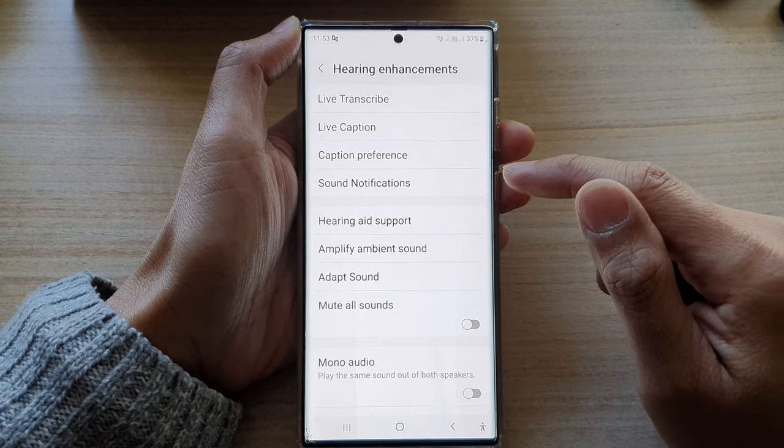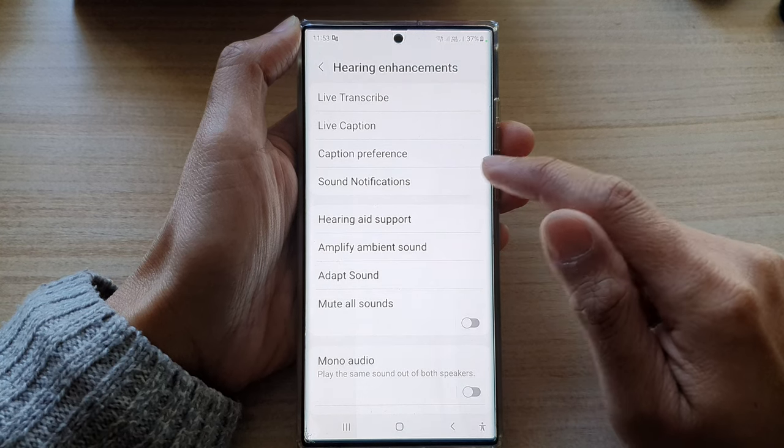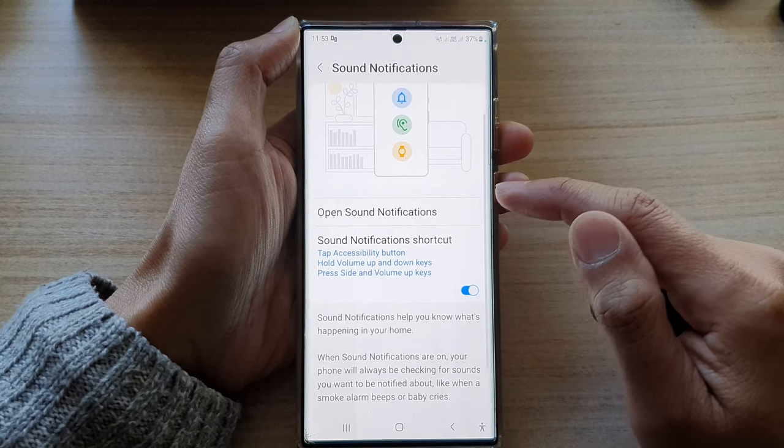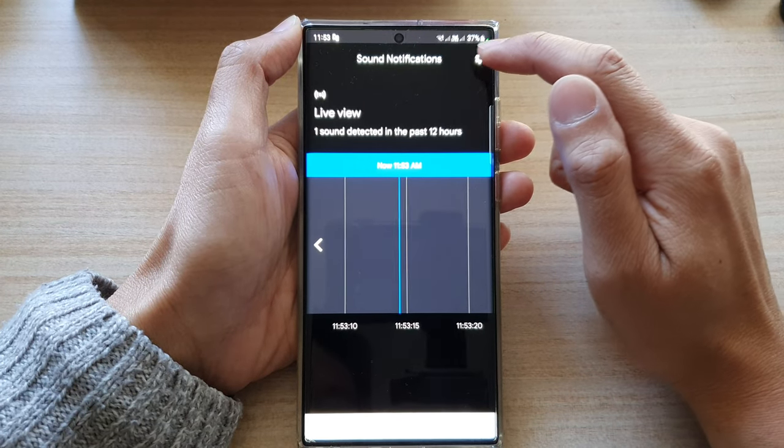Then go down and tap on Hearing Enhancements. Next, go down and tap on Sound Notifications. In here, tap on Open Sound Notifications.